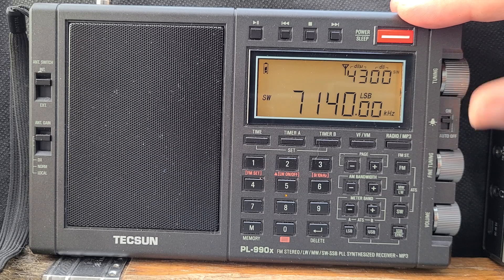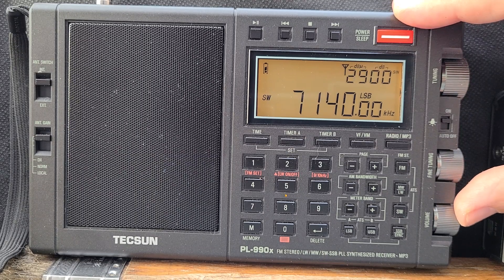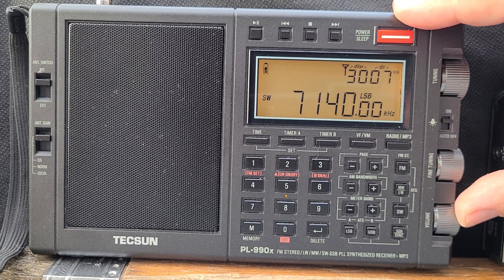Winter propagation is coming on — maybe bands of at least 40 meters through the afternoons when I like to be on. This band will show some improvement and it'll be a little more reliable than it has been for the last couple of years.